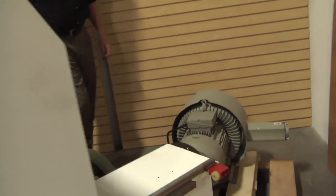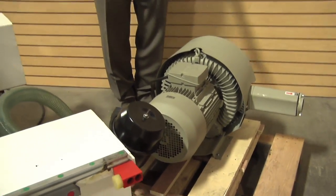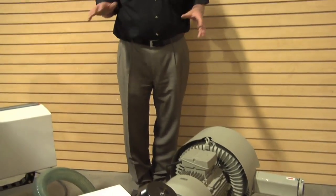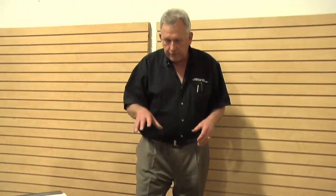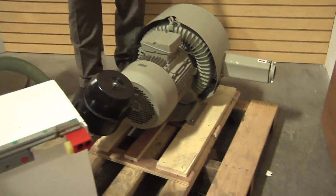A vacuum table doesn't do any good unless you have a vacuum pump. The Smart Shop ones include these 10-horsepower vacuum pumps. I've left this one on the pallet because we move stuff around a lot here in the studio. But notice it fits really nicely in the space behind the machine, so it doesn't take a lot of extra floor space.